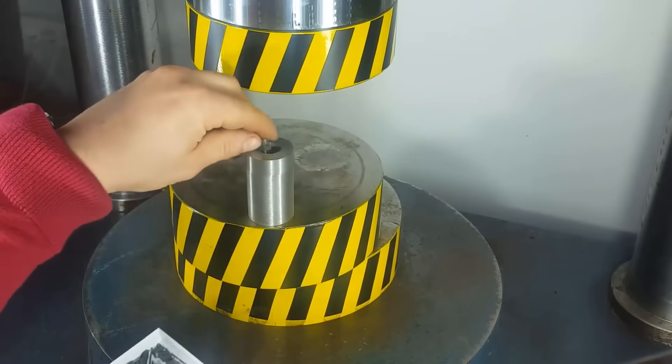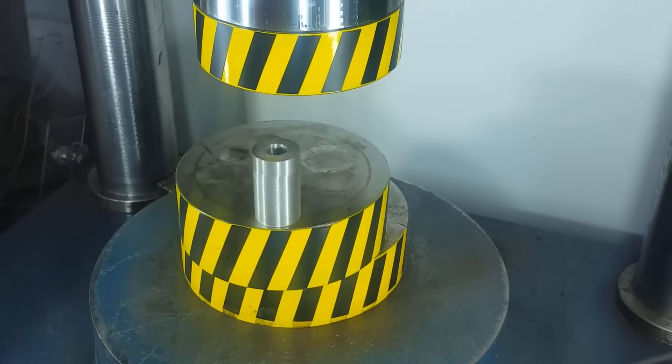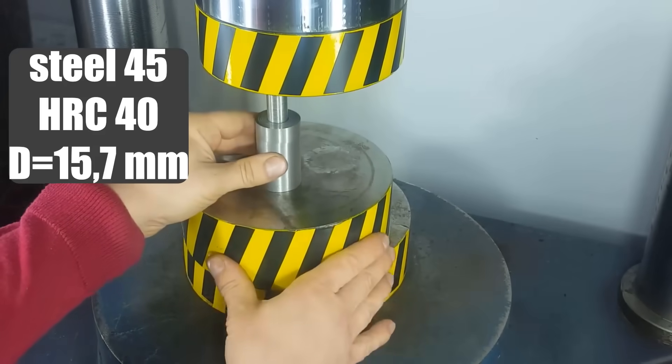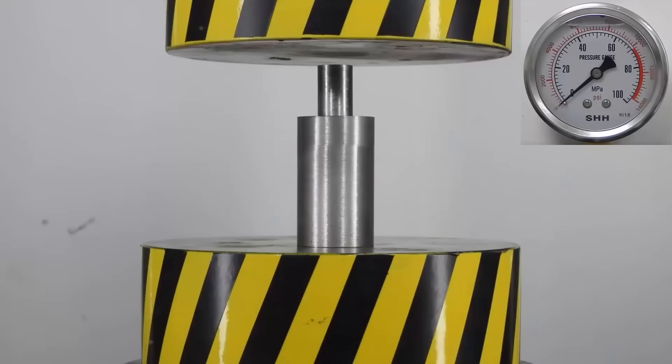It's time to move on to the practical part. First in line will be a vessel with a piston diameter of just over 15 mm. The piston material is Steel 45 hardened to 40 units on the Rockwell scale. I wonder what load this whole structure will withstand.